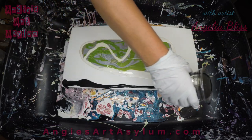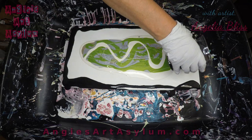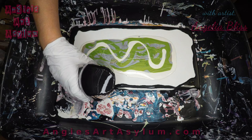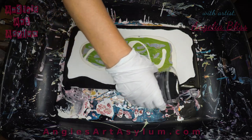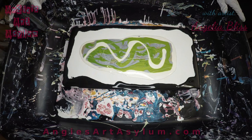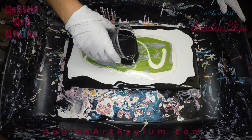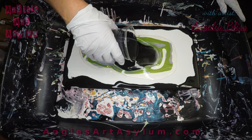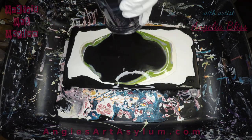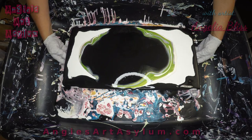It's much thinner. I've got enough paint. We're just going to tilt it off really fast, hopefully get it all off. Here we go.